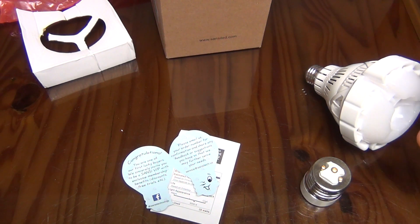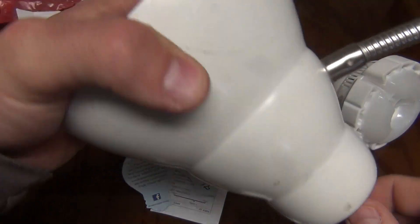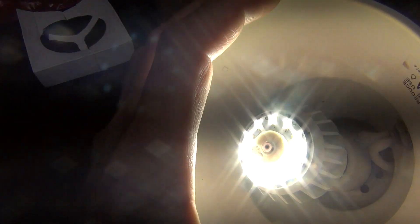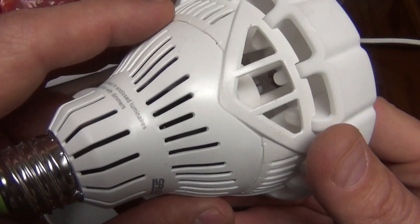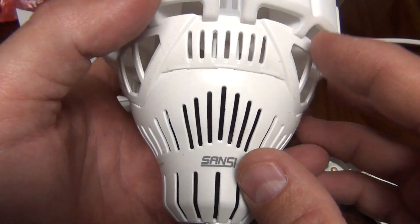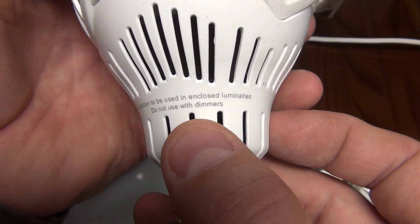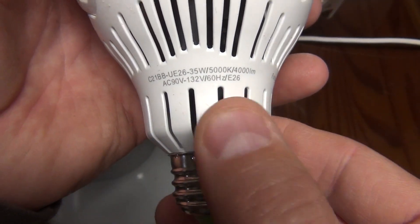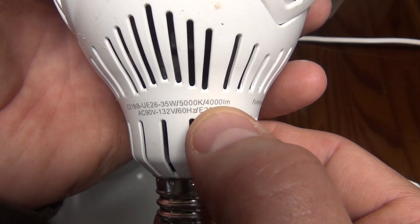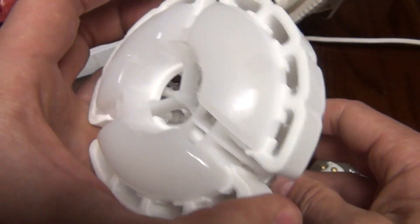Right now if you look right here, I have your standard little light — it's got a little twisting, got a light bulb in there, nothing too crazy. Here's a look at the light bulb — kind of neat, very hard plastic. Says Sansi right there. And it says forbidden to be used in enclosed luminaires, do not use with dimmers. Then it gives you the rating: 35 watts, 4000 lumens. Pretty cool, and that's a quick look at it.